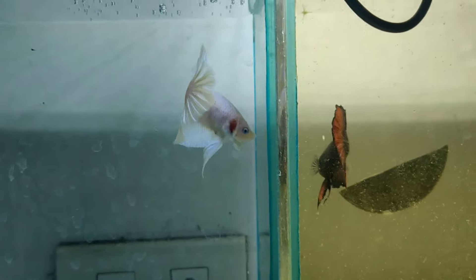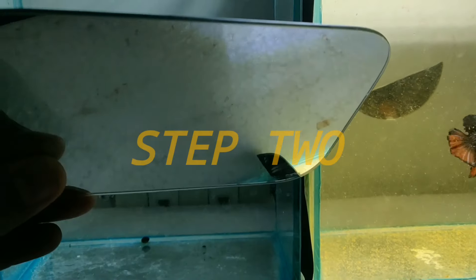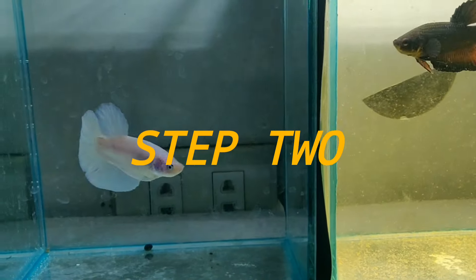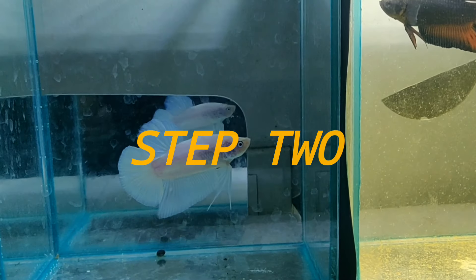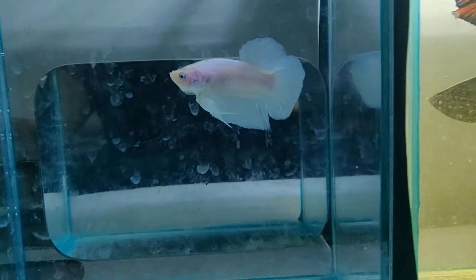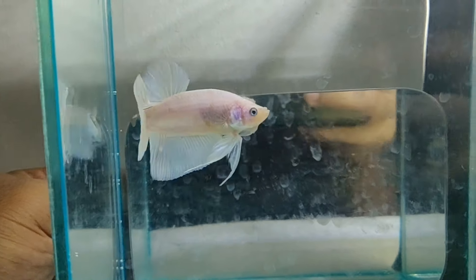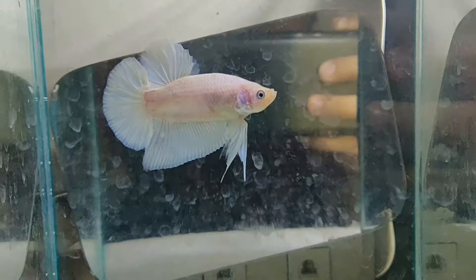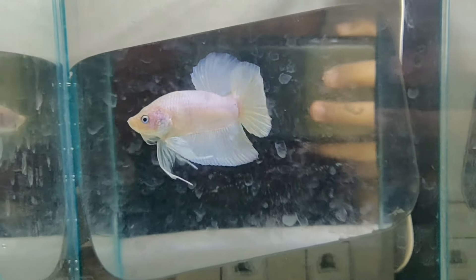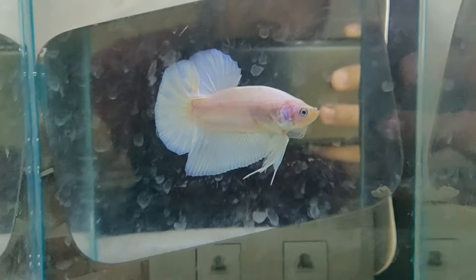Ang 2nd na ginagawa ko mga kakeepers ay ganito. Nilagyan ko ng salamin. Kasi once nakita nila yung salamin, yung sarili nila, nag-flare sila mga kakeepers. Ayan ang pangalamang ginagawa ko para mag-flare yung beta — ang salamin.